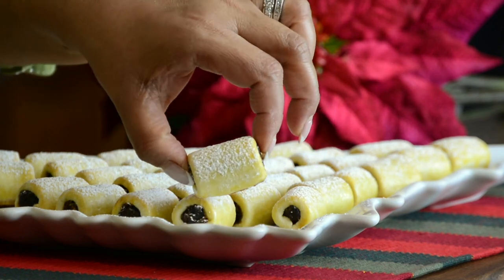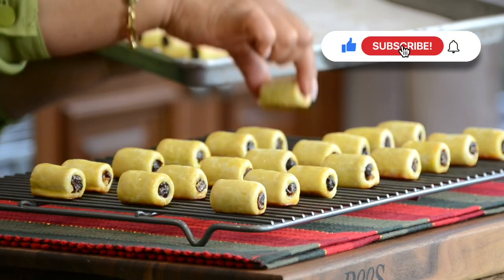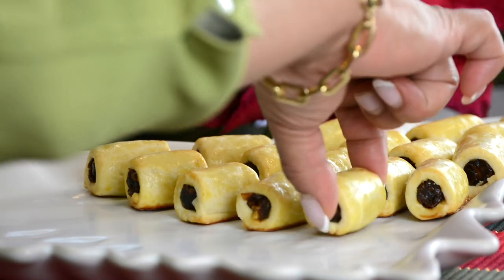Crispy on the outside, soft on the inside, with a crunchy surprise — these date rolls are a Christmas classic. Hi, you're watching Plating it at Wendy, where I share with you recipes which impress with ease. This recipe has been a popular request, so let's get rolling.